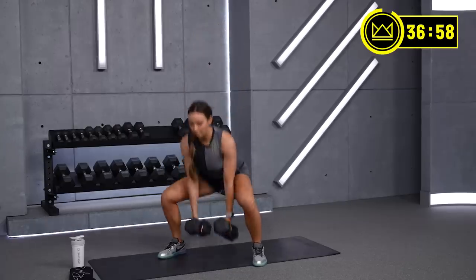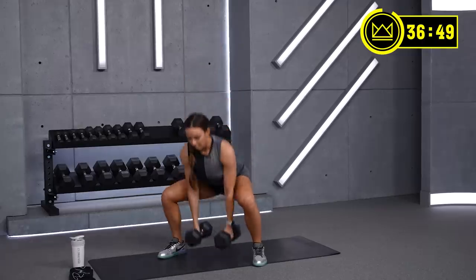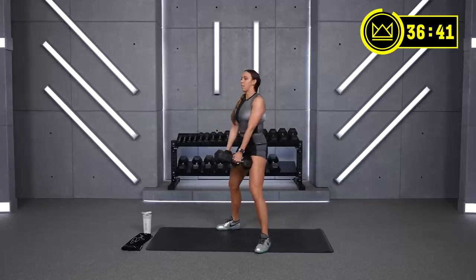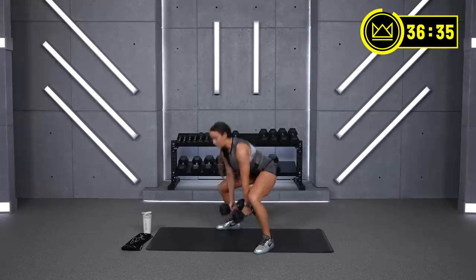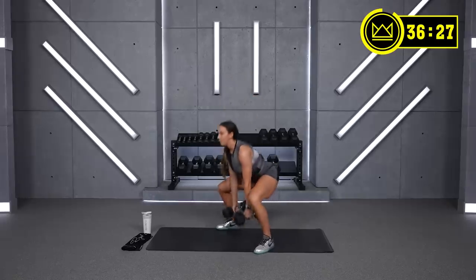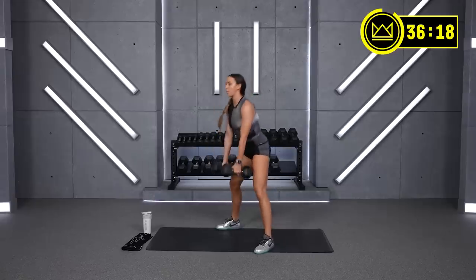Work on your range of motion here in minute number one — get nice and low, warm your body up. That transition right down to the floor should be pretty seamless. You can base the weight you're holding on the row strength that you have — your legs are pretty strong. You can adjust squats by going a little quicker, getting more reps to match the weight you pick for your rows. In 20 seconds you drop down onto all fours and we alternate rows.